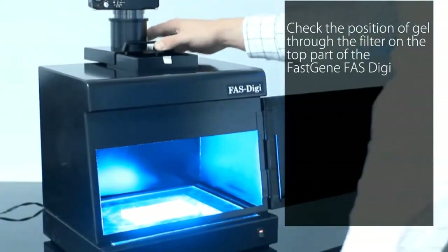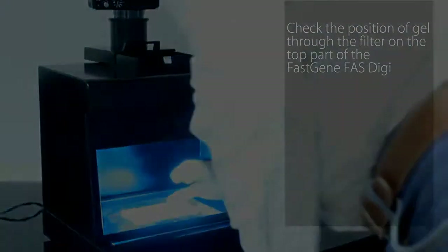Check that your gel is in the right position by looking through the filter on the top part of the FasGene FasDigi.